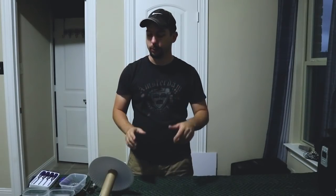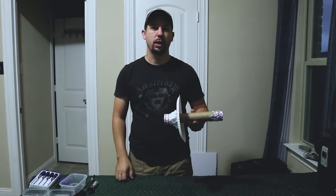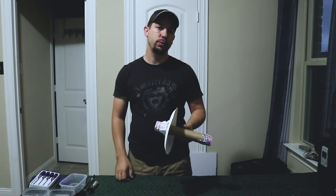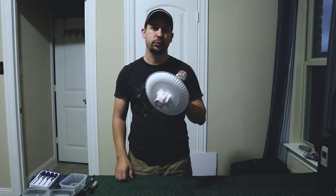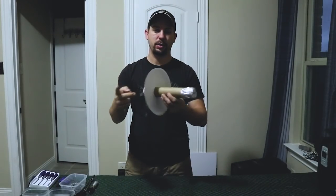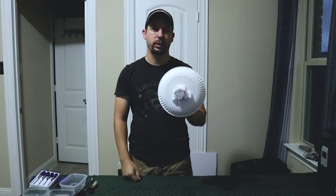Hey YouTube, today I'm going to show you how to make a solar eclipse viewer using items you have around your house. There's a nationwide shortage of solar eclipse safety glasses, so if you want to view the eclipse you need to create some sort of solar eclipse viewer like this, which has a face shield, a place for the sunlight to pass through, and a little screen for you to look at.